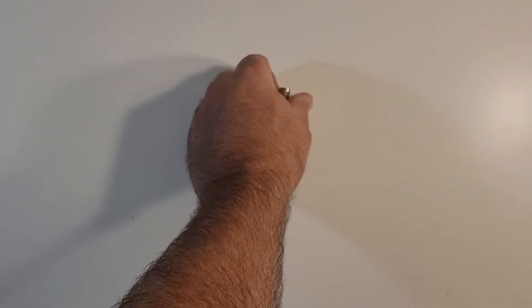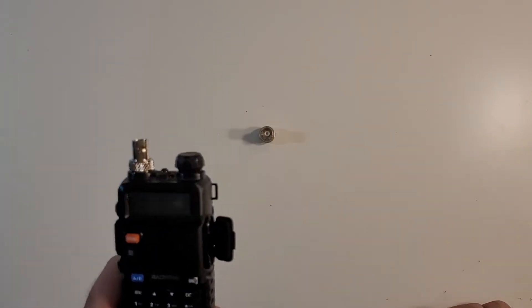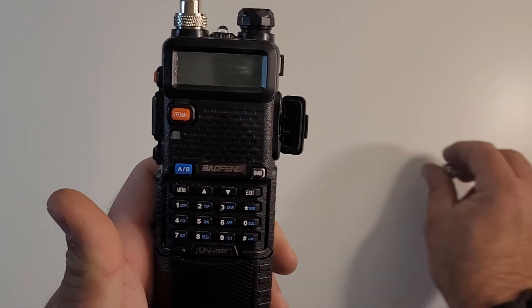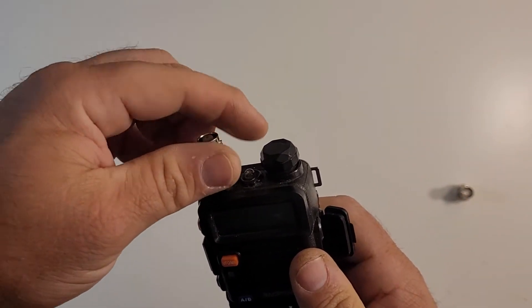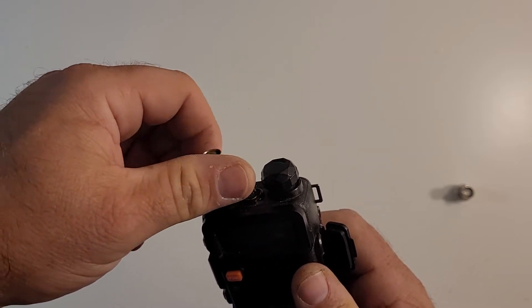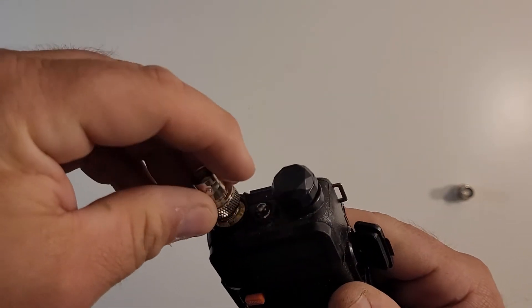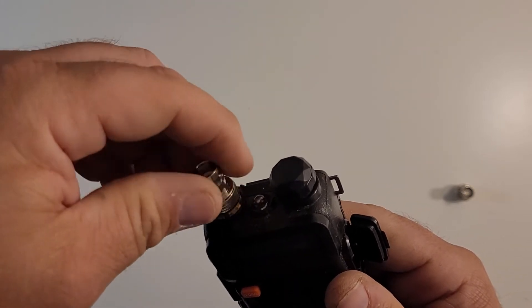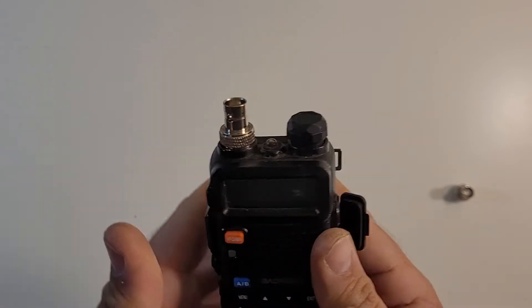Shipping was really quick. I'll put a link where I got them. And here's the second one — it's already installed on the Baofeng radio. Installation is easy. You literally unscrew your Baofeng antenna, take it off, and just screw this guy in. No special adapters, no special tools, nothing. It's just plug and play, no issues.